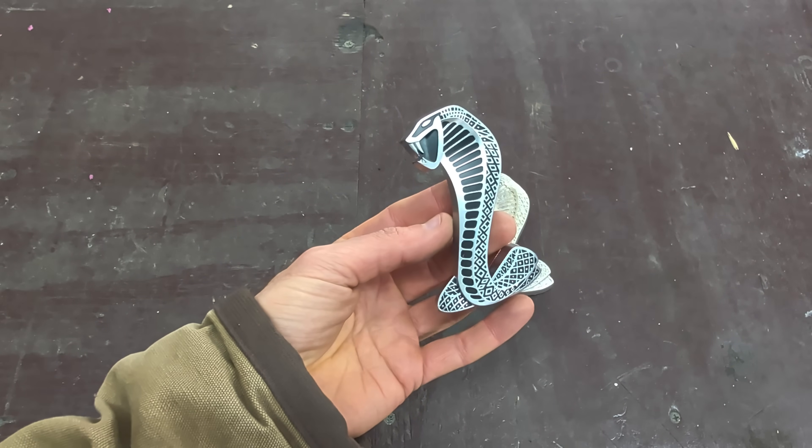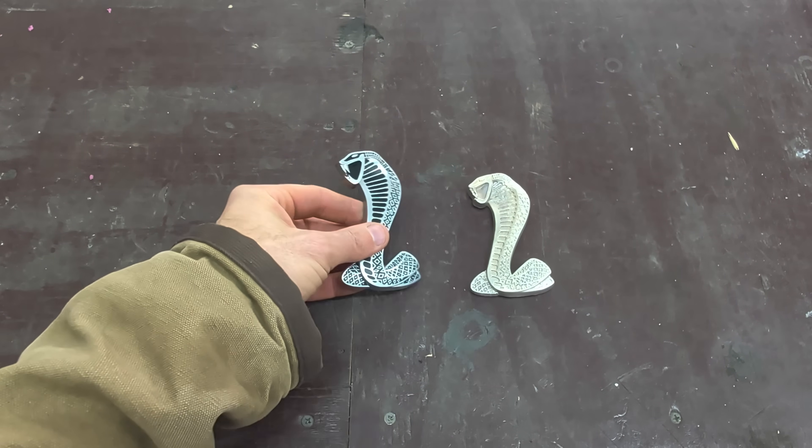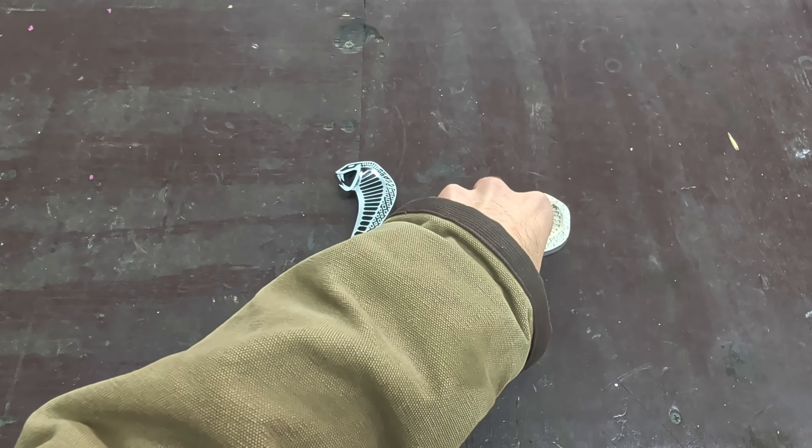Hey guys, in today's video I'm going to make a replica of this Mustang Cobra emblem using a two-part mold and green sand.